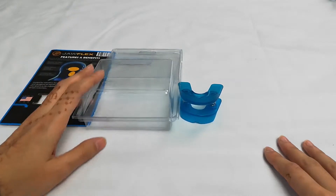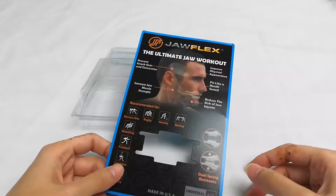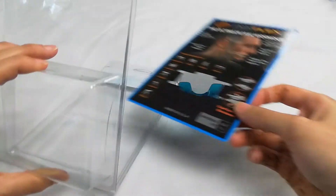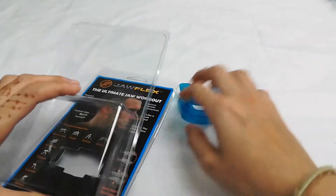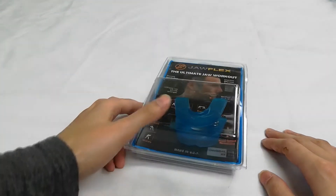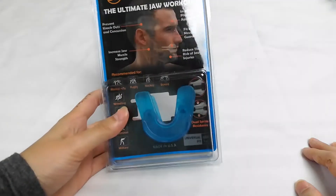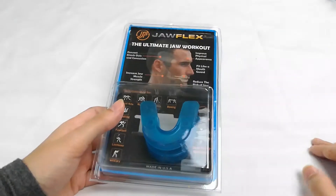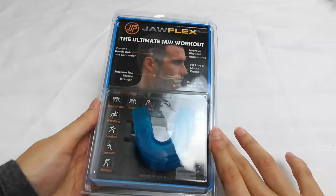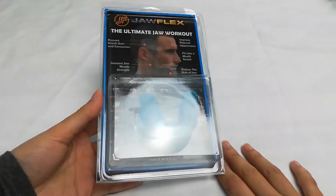I've been using this product a couple of times now and I'm pretty impressed by its performance. It has proved to be tasteless, odorless, and pretty comfortable, and it's actually really easy to use. After just the first time using it, I already felt an impact in my face muscles, and after repeated use I can tell it is definitely making a difference. Along with helping me redefine my jawline and tone my face muscles, this product is also helping me strengthen my jaw in general, which is good for any physical activity that I do.